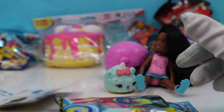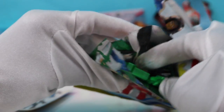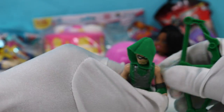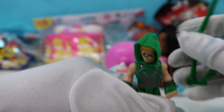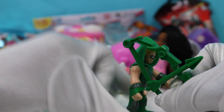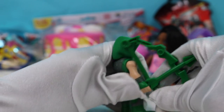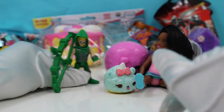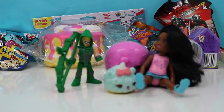Let's see which one we get. Guys, we got Green Arrow again! Oh my goodness. Hi Green Arrow, you're my second Green Arrow, but I'm so happy because I think you're super awesome and super cool with your cool bow and arrow. All right, Green Arrow, we're gonna have you sit right there.